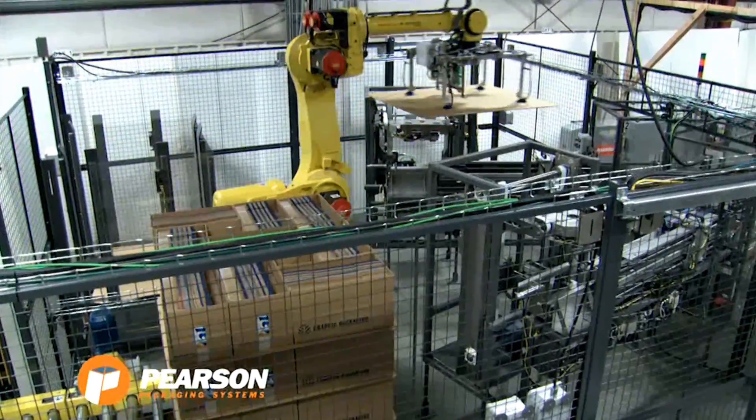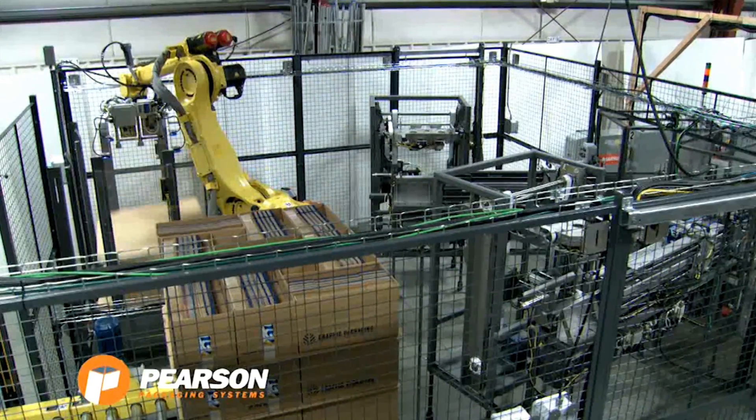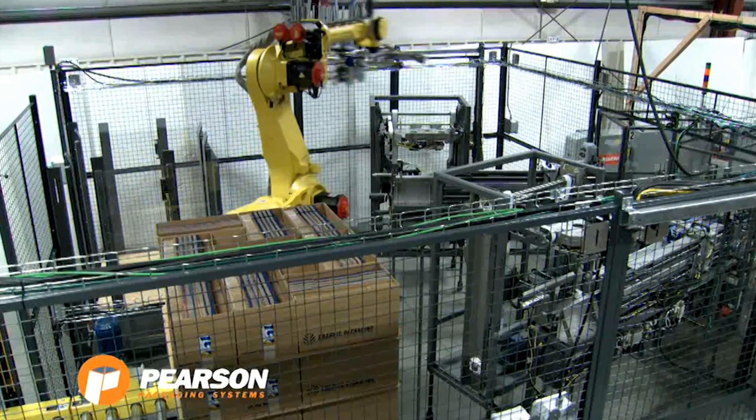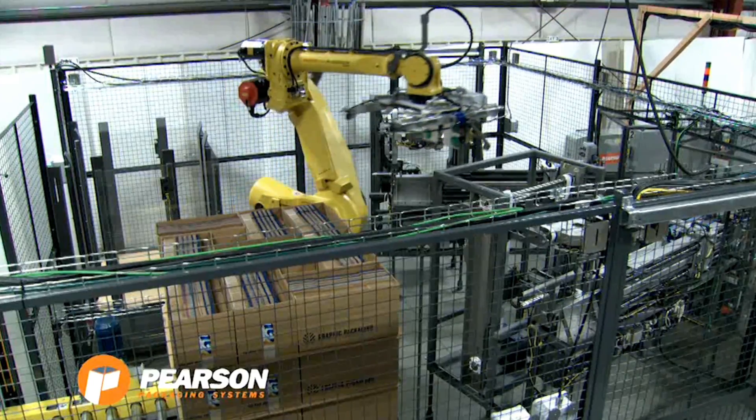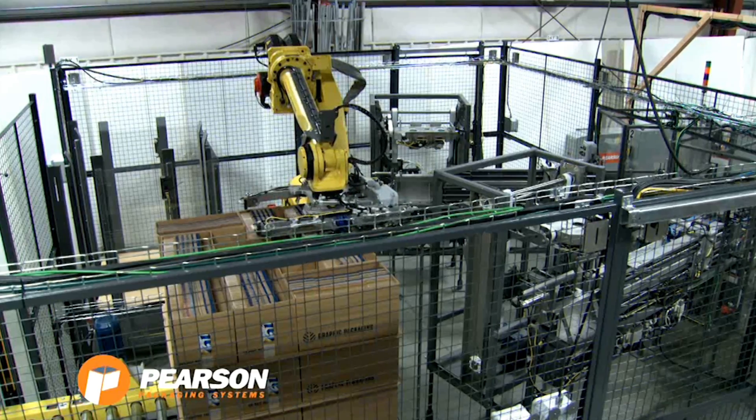The FANUC R2000IB-100H robot uses a suction gripper to remove the top corrugated slip sheet and places it in a dunnage stand. These slip sheets will be removed by a forklift, eliminating the need for a pallet.